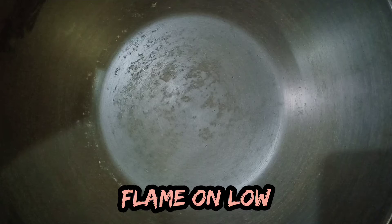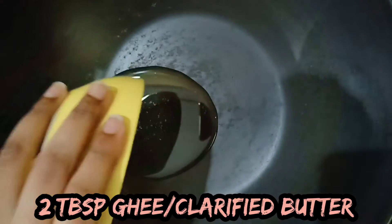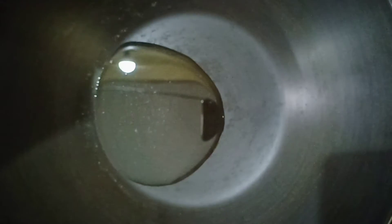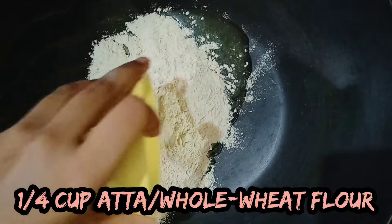Take a deep pan and keep the flame on low. Add 2 tbsp of clarified butter or ghee. Now add 1/4 cup of whole wheat flour or atta.